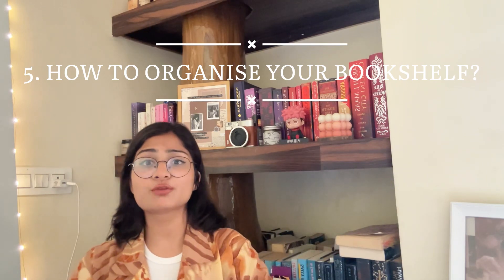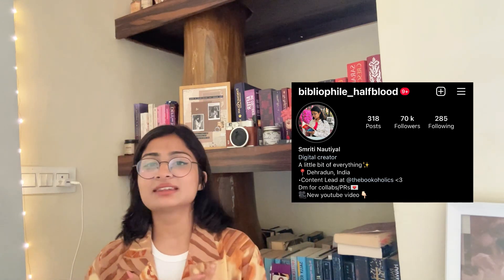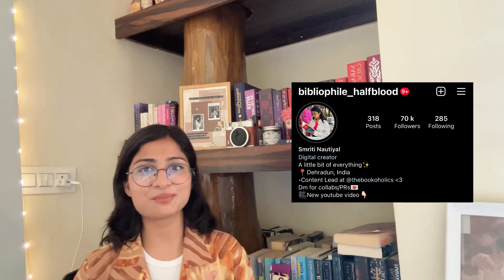That was all for how to get your dream library or bookshelf. I filmed this video especially because we recently surpassed the mark of 17k followers on Instagram, and that is a really huge deal for me. The actual plan was to give you all a tour of my bookshelf, but it's currently in a very messy condition. If you want to see my bookshelf tour, drop an emoji in the comments!